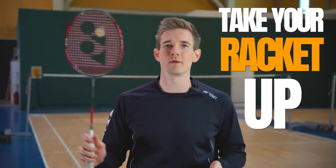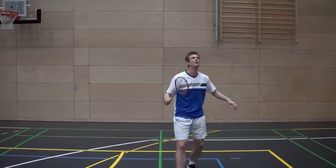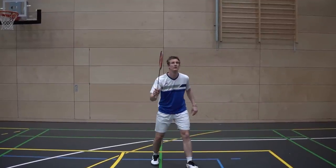If you've ever played badminton you've most likely heard the advice 'take your racket up' over and over again. But is that really true? Should you take the racket up when you are waiting for your opponent's shot? Today we're going to explore this advice and see if it holds up — and let's start by watching some videos from different top players and observe where their racket is when they are playing a rally.